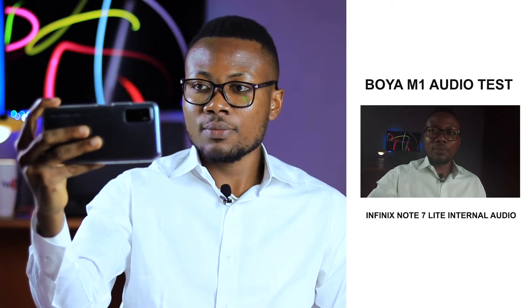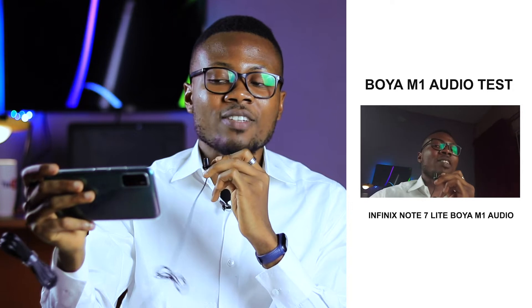This is how my device, the Infinix Note 7 Lite, sounds without an external microphone — I'm holding the phone about one to two feet away with the AC running, so you can hear the ambient noise it picks up. And this is what the phone sounds like with the Boya M1 Lavalier mic — the AC is still on and I'm still holding the phone in my hand. I'll go silent now so you can hear the ambient noise the Boya M1 Lavalier mic is picking up.